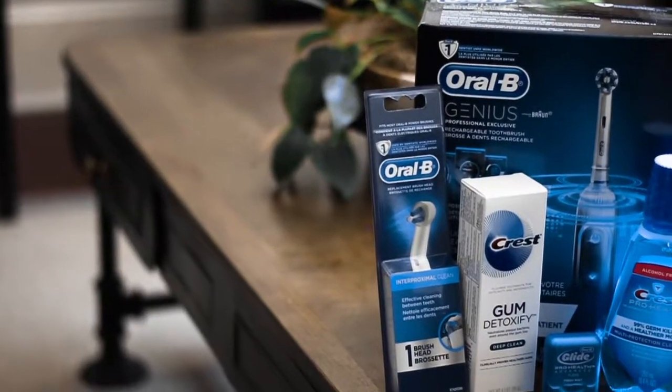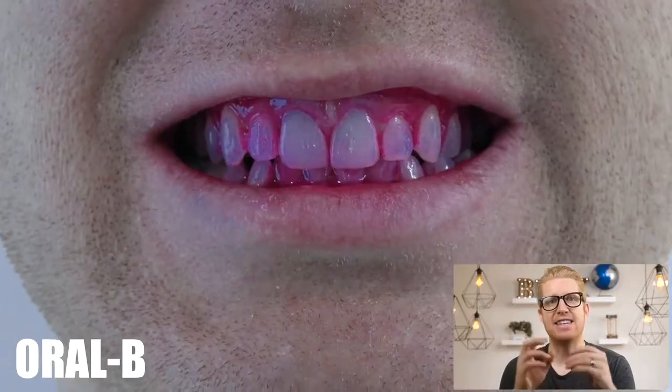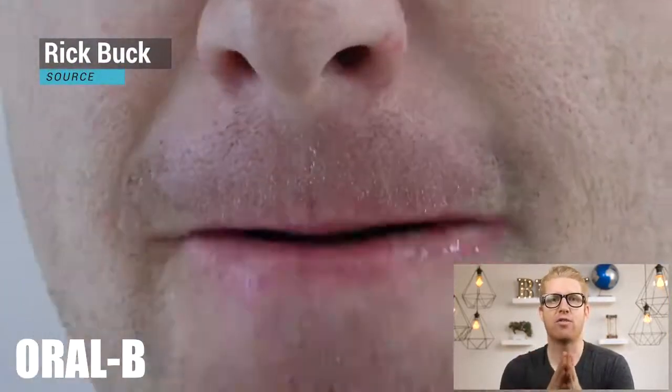Here at Program Dental we sell the Oral-B Genius electric toothbrush. The Oral-B Genius takes off a month's worth of plaque in three days.